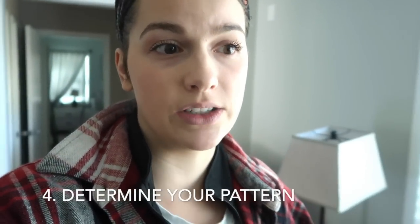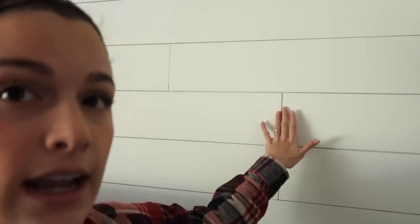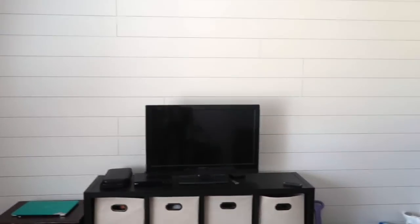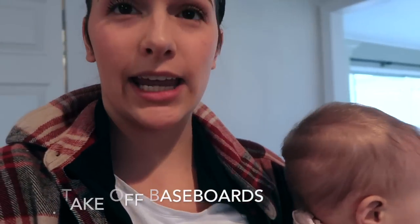The next step is to figure out a pattern for your shiplap. Last time we just did it as we went, but you need a pattern because you're going to have creases where boards meet, and if you use the same pattern you'd have the same crack all the way down and it won't look authentic. This room was about 11 feet, so we had a crease here, a crease there, did two boards, then a crease, two boards, then a crease, and so on all the way down.